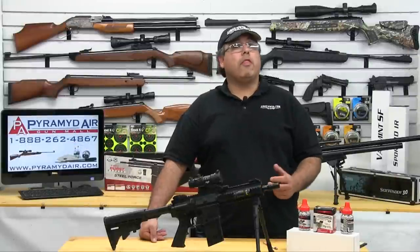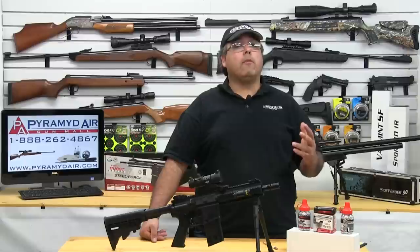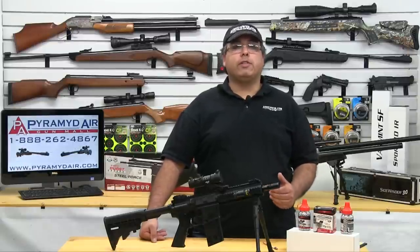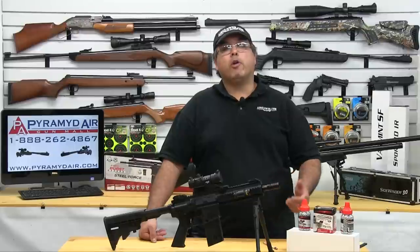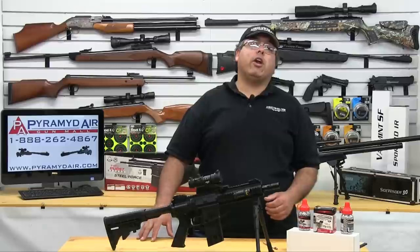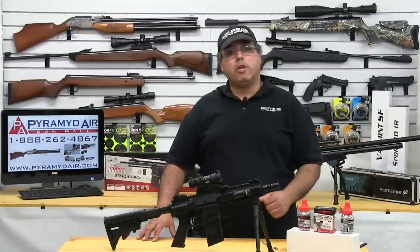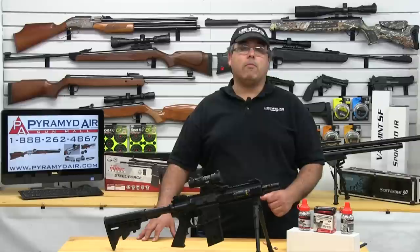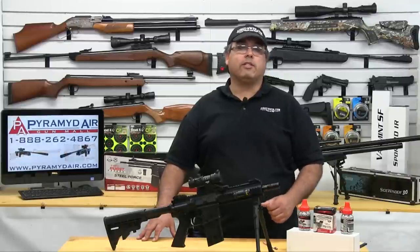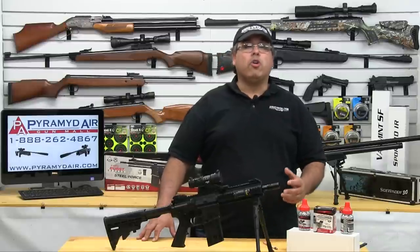I'd like to take a moment and thank the folks at Umarex USA for providing our review product today. I'd also like to thank Birchwood Casey for keeping us fully stocked with their great shoot-and-see targets. And of course, Pyramid Air for sponsoring our channel and this review. When you're looking for your next air gun or looking to fill your next supply order, please visit www.pyramidair.com or give them a call at 888-262-4867. Please be sure to let them know that you learned about them right here at Airgun Web.